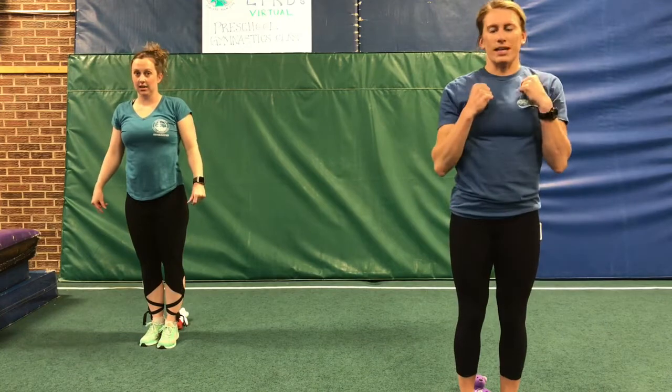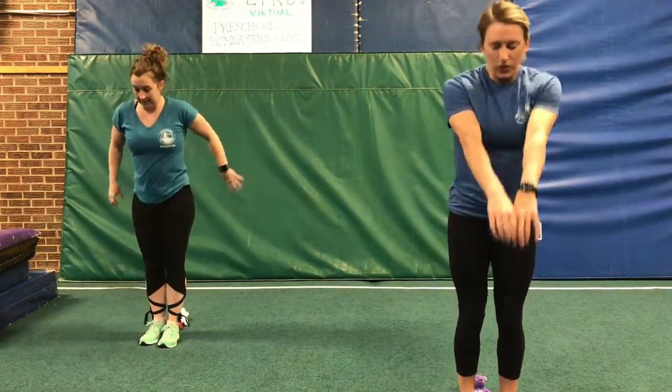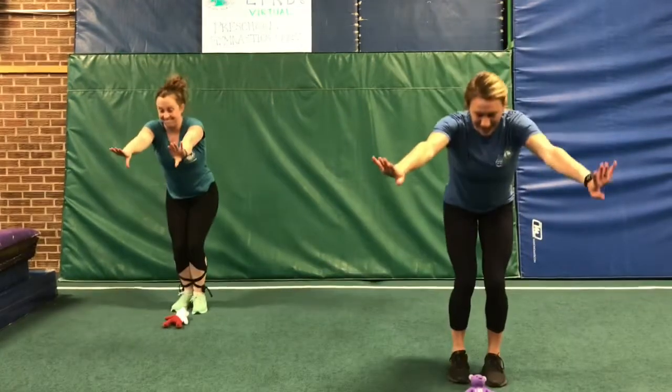We're gonna see if we can jump backwards now. Make sure that you have some safe space behind you. We're gonna jump all the way over our stuffed animal. One, two, three — jump and stick.